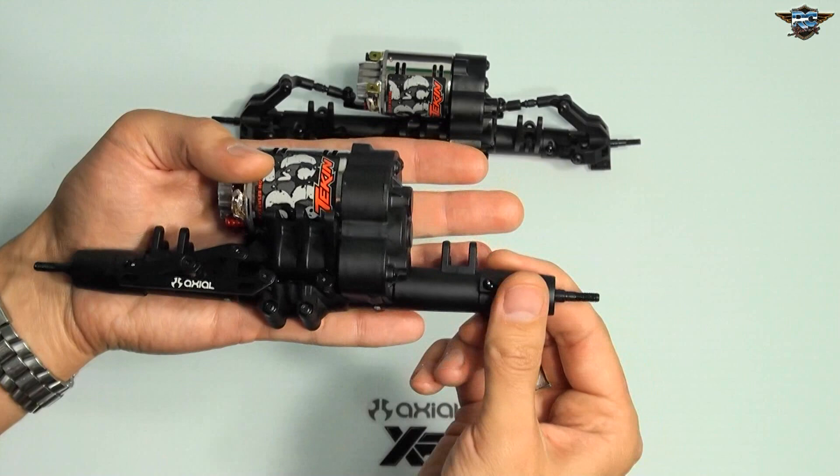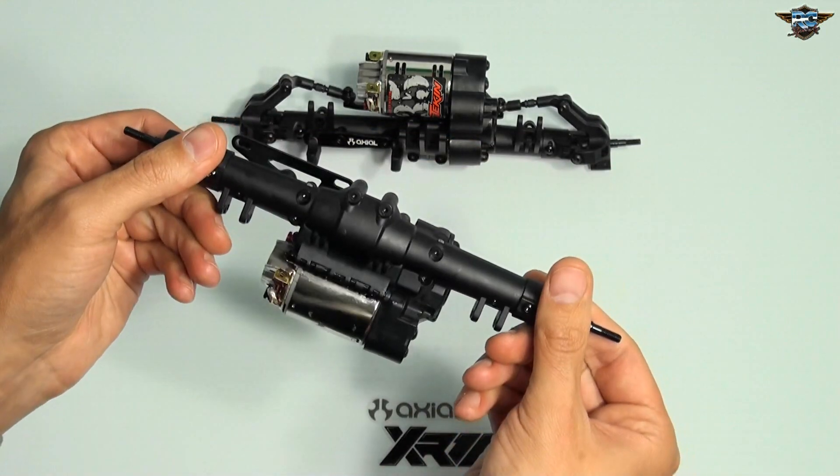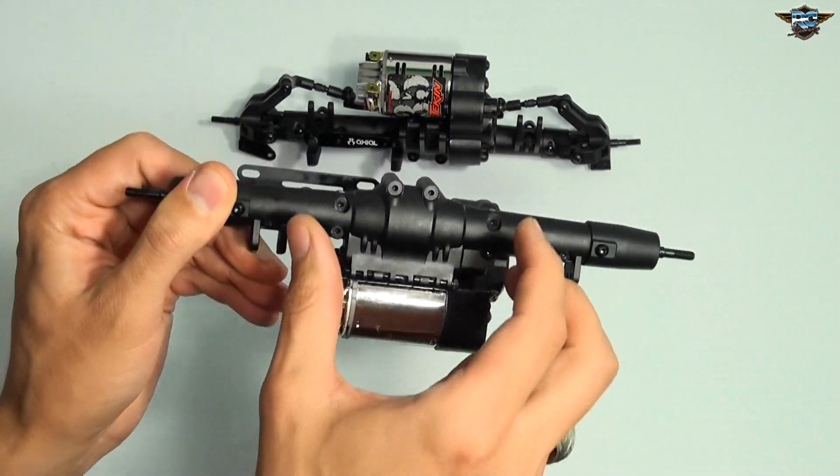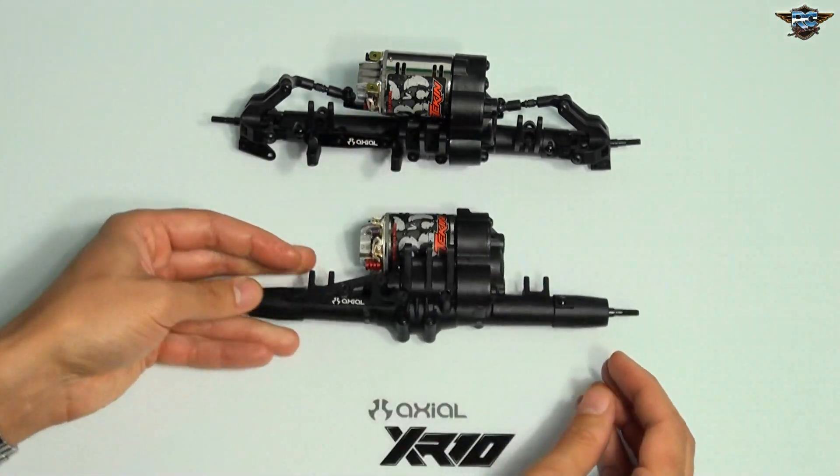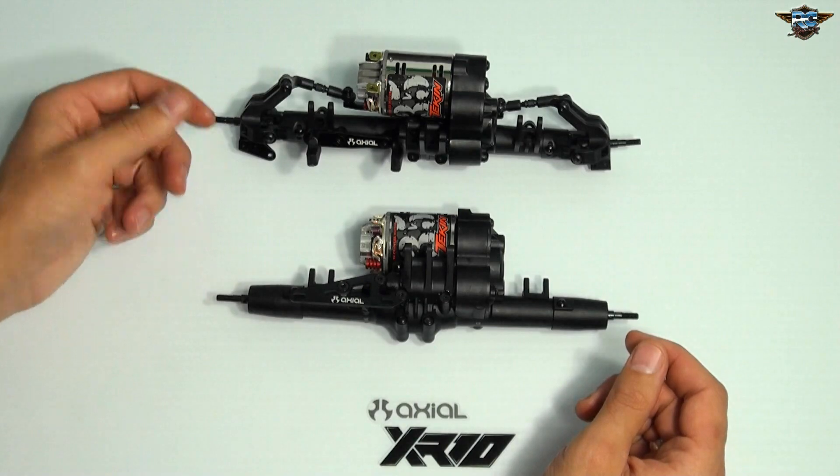Straight axle adapters on the back is the last thing we have here, and a hinge pin, so when you crack it open, all you have to do is lift it back. On to step number 25, and we'll start doing some of the actual links.